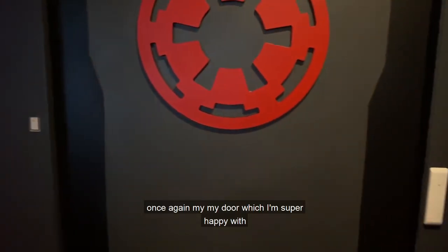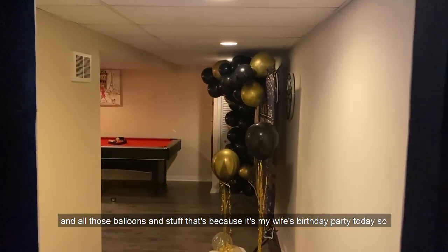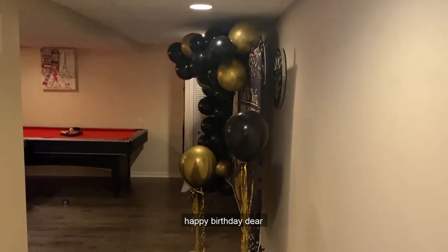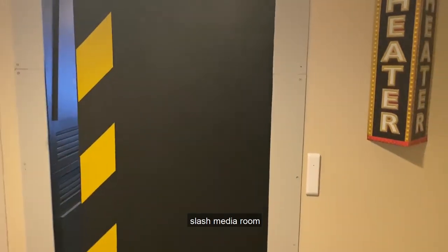I'm pretty happy with it — once again, my door which I'm super happy with. All those balloons and stuff are because it's my wife's birthday party today, so happy birthday dear! That's it — that's the man cave slash media room.